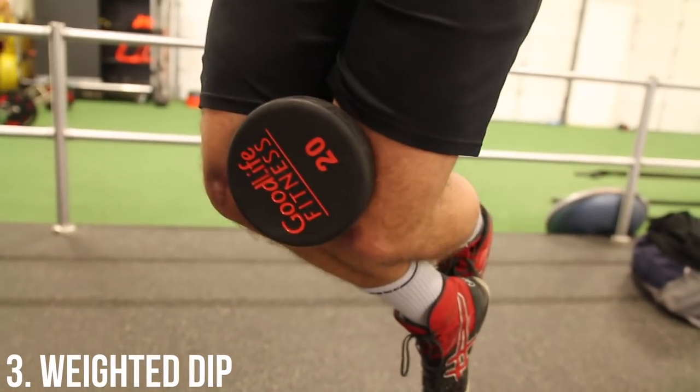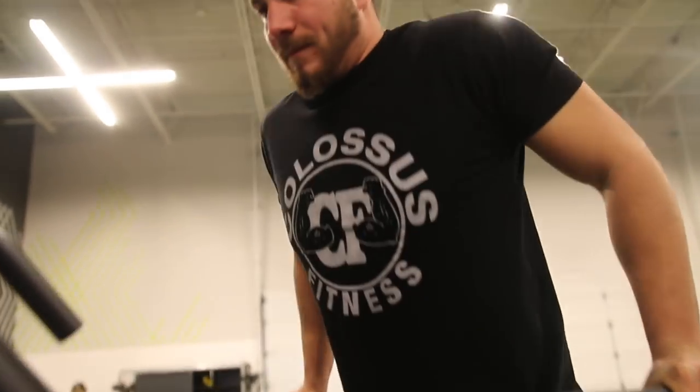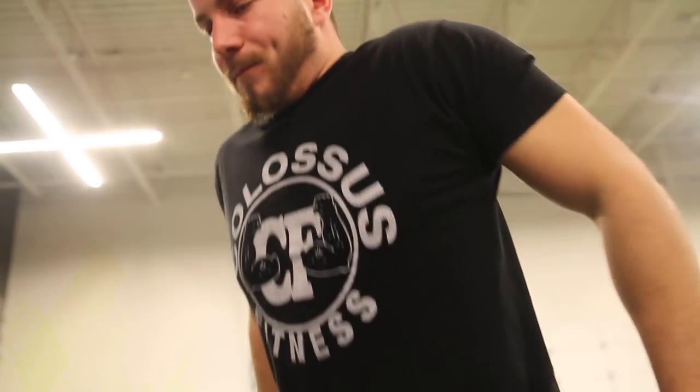Number three — this is for the pros only — is the weighted dip. I really wouldn't recommend doing these until you can do about 15 really clean dips. Then you can consider adding weight. When things feel a little bit too easy, you can get some extra resistance on the way down.